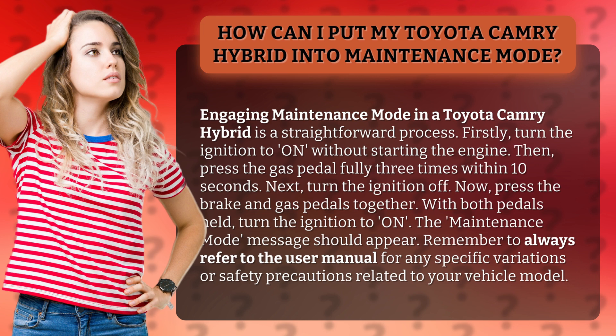Firstly, turn the ignition to ON without starting the engine. Then, press the gas pedal fully 3 times within 10 seconds. Next, turn the ignition OFF.